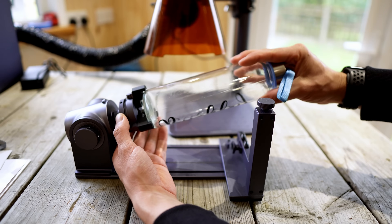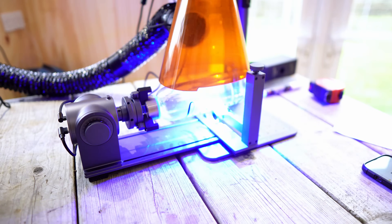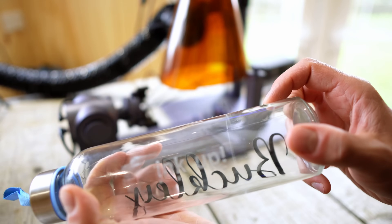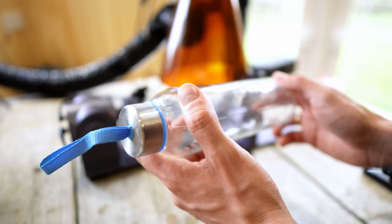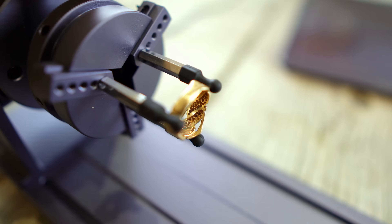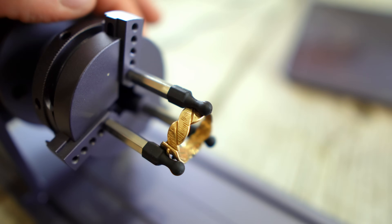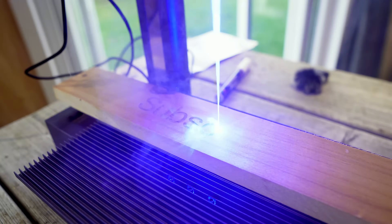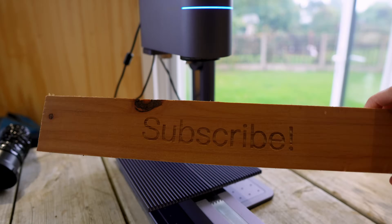The optional rotary extension allows you to engrave on cylindrical objects like glasses or drinks bottles — just make sure to take your time when lining this up. Emily, I've roped up your bottle. It can even handle small projects like jewellery. Meanwhile, the sliding panel extends the engraving area, enabling you to work on larger pieces without any hassle.